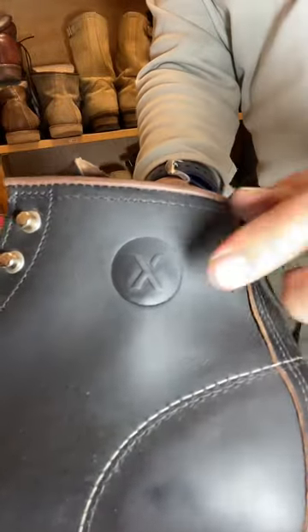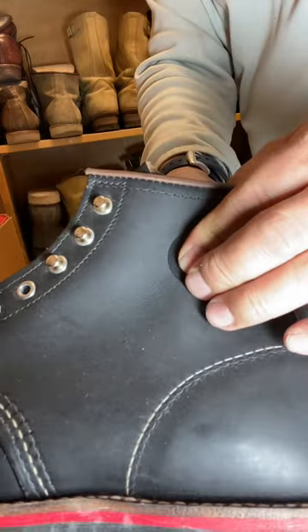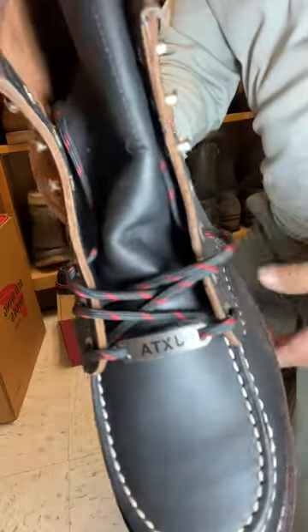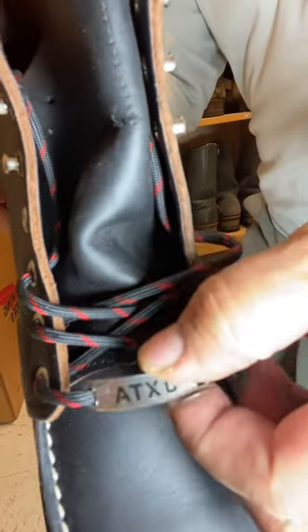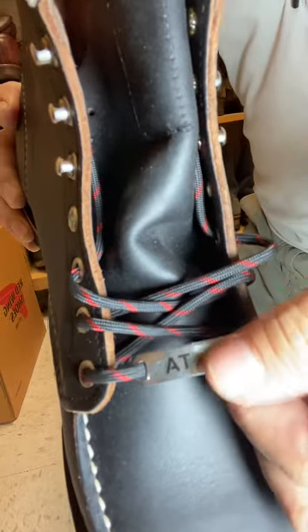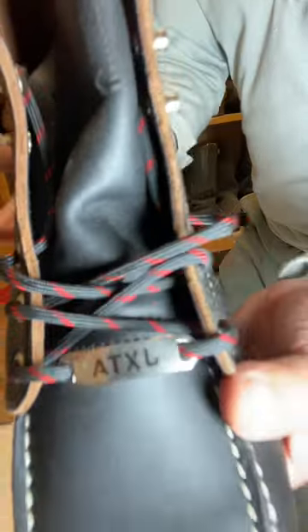There's an embossing on this — the X symbol for JXTA — which is a special detail. One more thing that might get people excited is the lace keeper, which reads JXTA. It's backwards in the camera since I'm using the selfie mode, but it's the JXTA lace keeper.